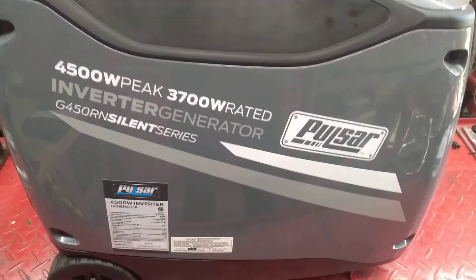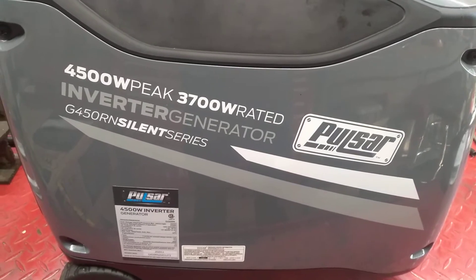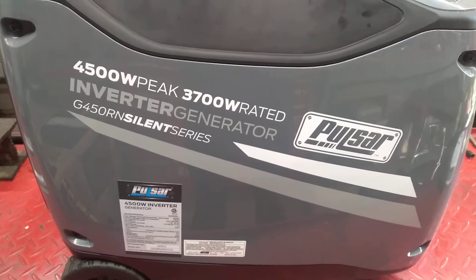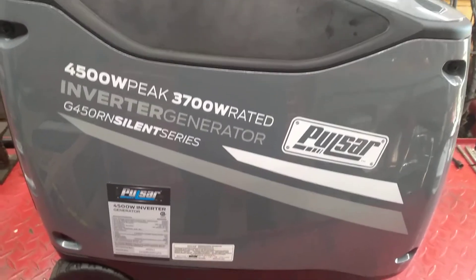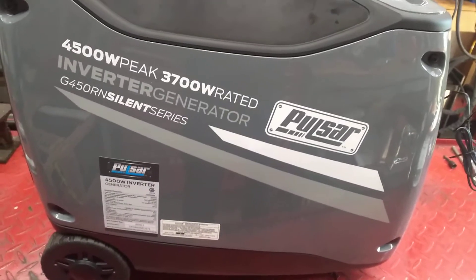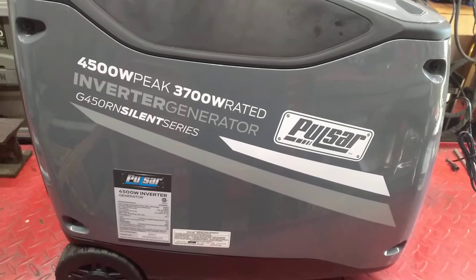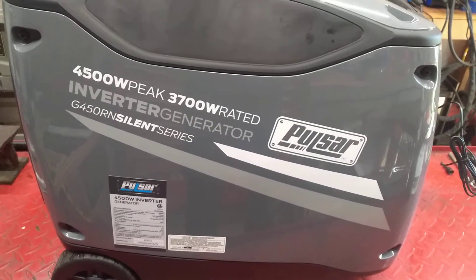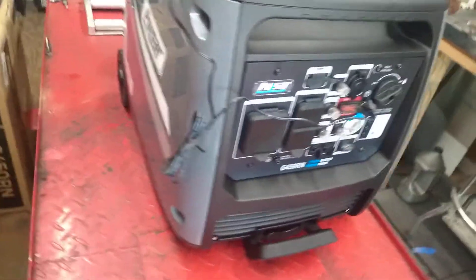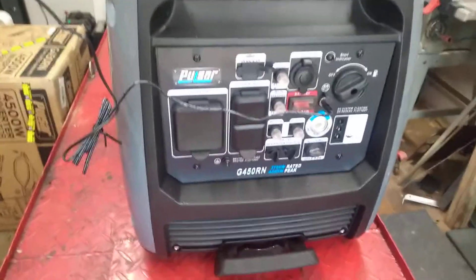Today we are working on the Pulsar G450RN Silent Series inverter generator, available on Amazon and eBay. It didn't have too many reviews out there, so I thought I'd do one of my own. You may have seen my other ones — they are my first ones, so bear with me.